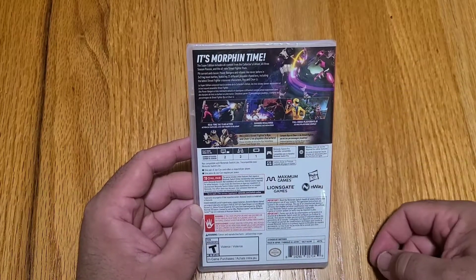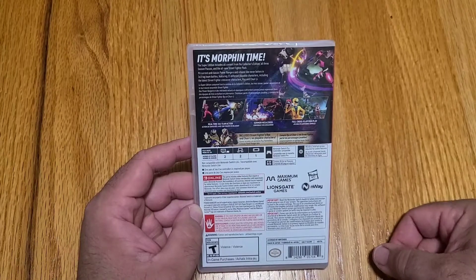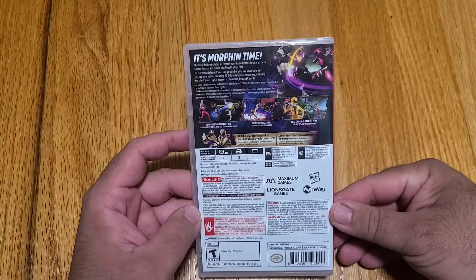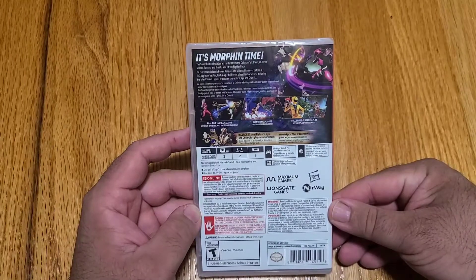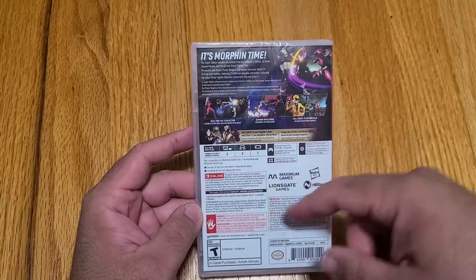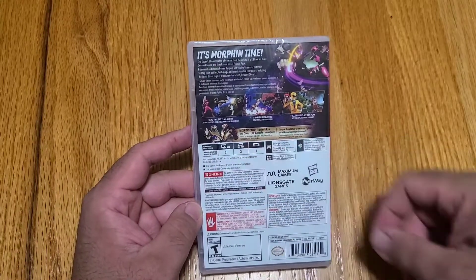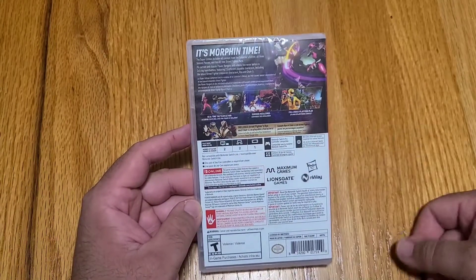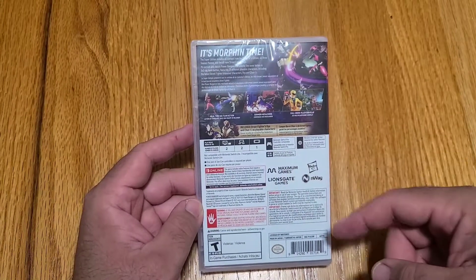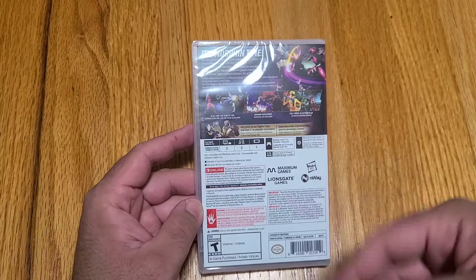Real-time tag team. Summon the Megazords. Full cross-platform play, so it doesn't matter what console you're playing on — you can play with it. We went with the Switch because that's what Bella wanted. Real-time tag team action. Includes Street Fighter's Ryu and Chun-Li as playable characters. And then you've got the standard play modes, the different styles, how many players you can have — one player on console, online — all the ratings and warnings: Teen, Maximum Games, Lionsgate Games, Hasbro, nWay, and so on.